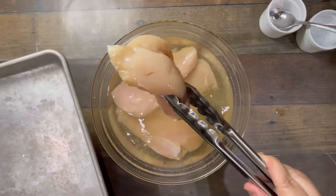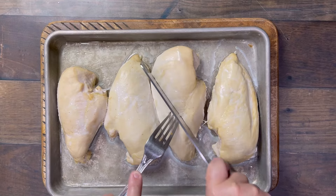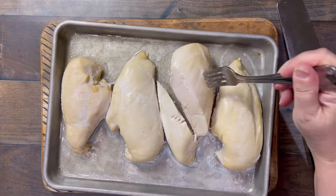How long are you brining them for? I did the testing, and the optimum amount of time is 40 minutes to an hour. Then take them out of the brine — no need to rinse them off. Cook them using your favorite method, and look at that.